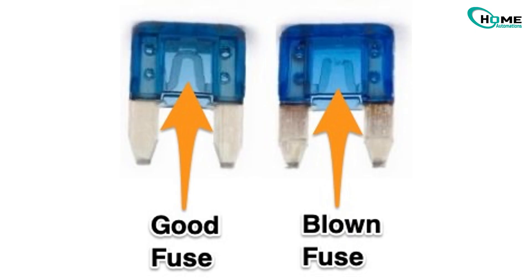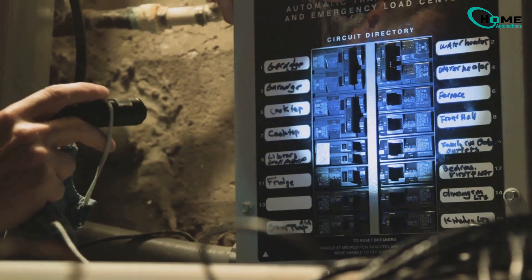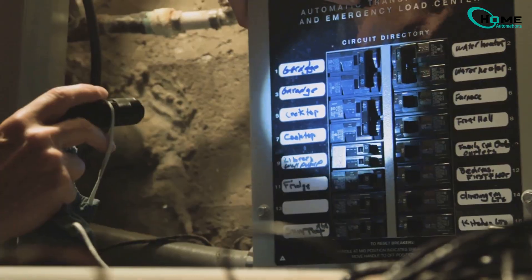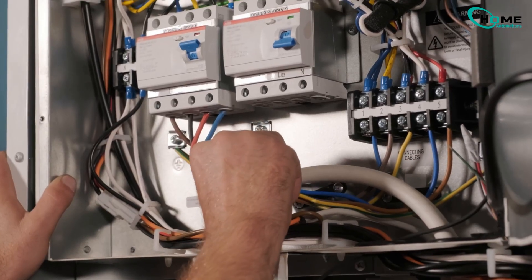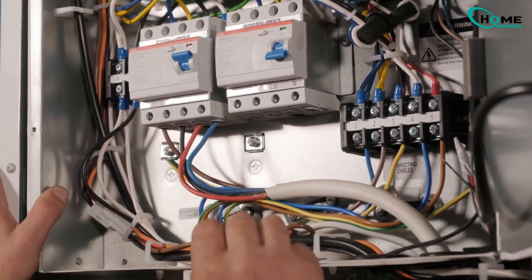If everything looks good but it's still not responding, go to your breaker panel and flip the breaker for your furnace or HVAC system off and back on a few times. This can reset the control board and restore power to the red wire connection.